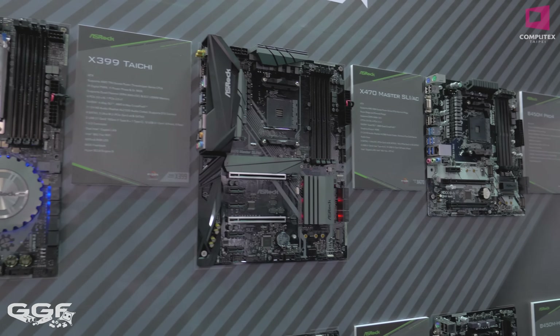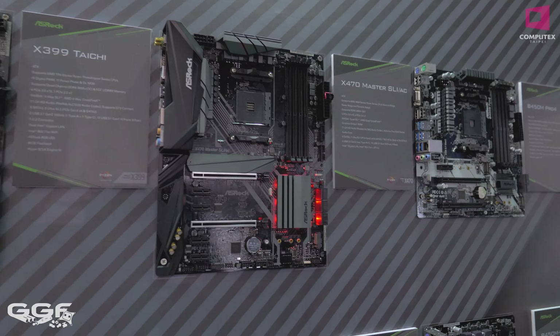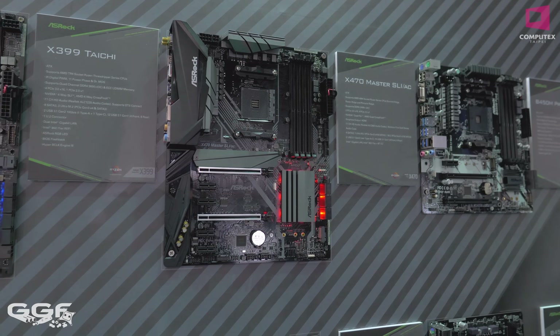Moving over to the AMD ASRock boards here — nothing we probably haven't seen already. The latest is the X470. There's no Threadripper 2 or anything. We've got the original X399 Tai Chi over here and then moving on to the slightly newer X470 Master SLI.